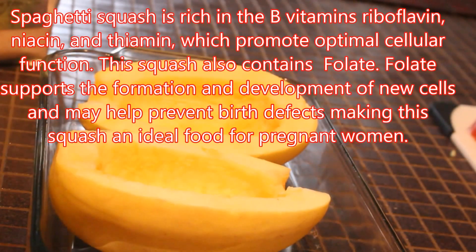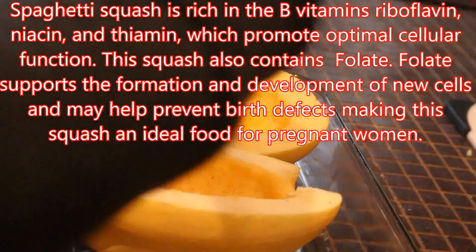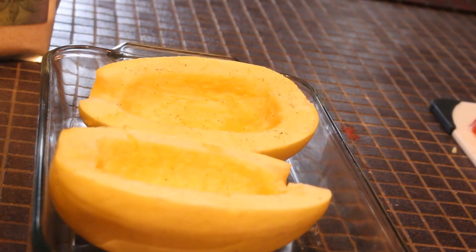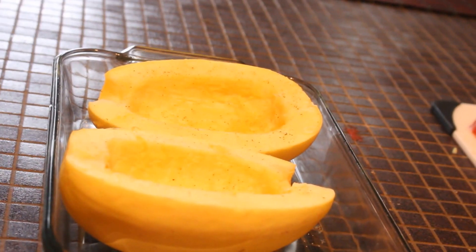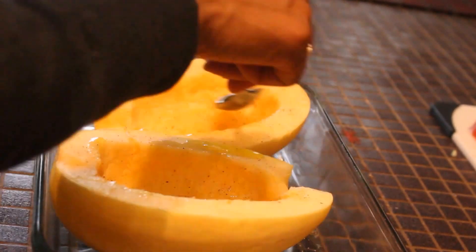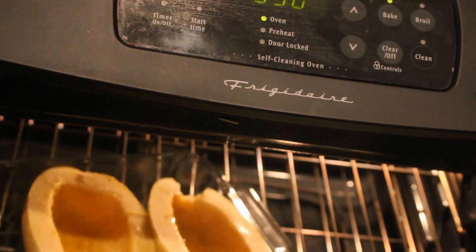As you can see, I've cut the spaghetti squash into two halves and gutted it, taking out all the seeds. Now I'm preparing it for the oven. I'm sprinkling some fresh black pepper onto each half, then a little salt, as well as about a tablespoon of olive oil — half a tablespoon on each half. I'm going to put it in the oven at 350°F and bake it for about 40 minutes. Make sure it doesn't go beyond 40 minutes or it'll be soggy.